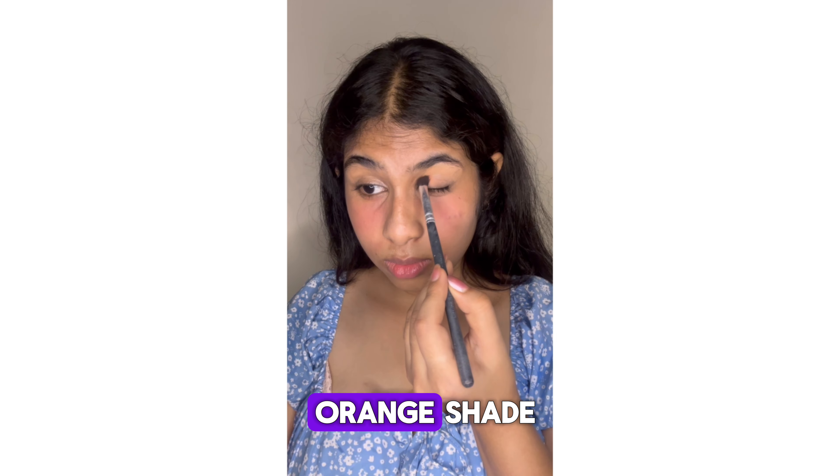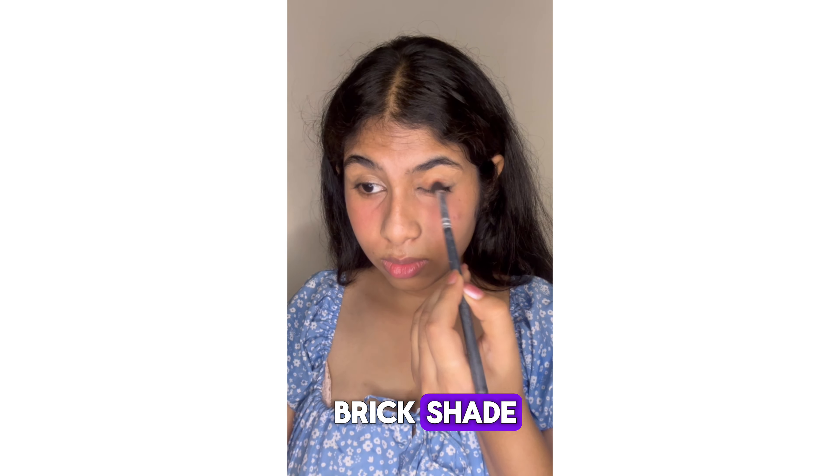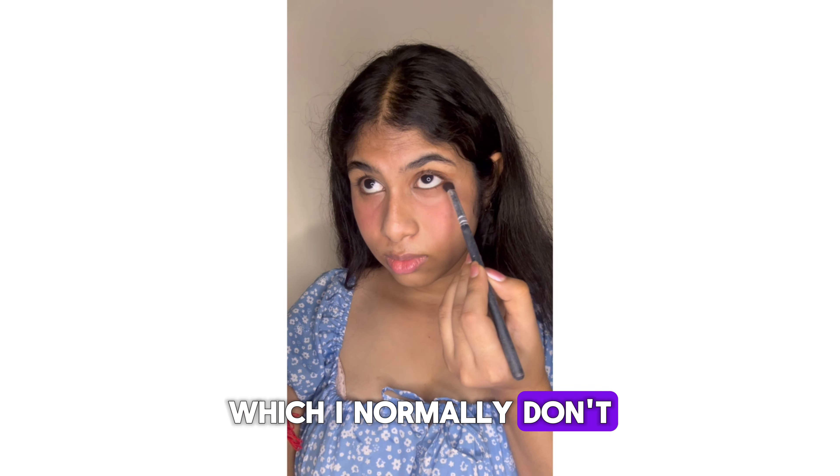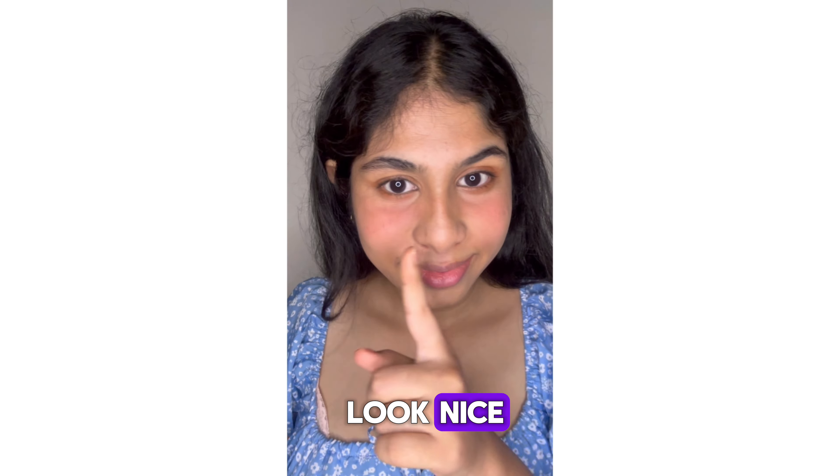Next I will use this orange shade, which is like a brick shade, and I will use it all over my lids and also under my lash line, which I normally don't do because it doesn't look nice.